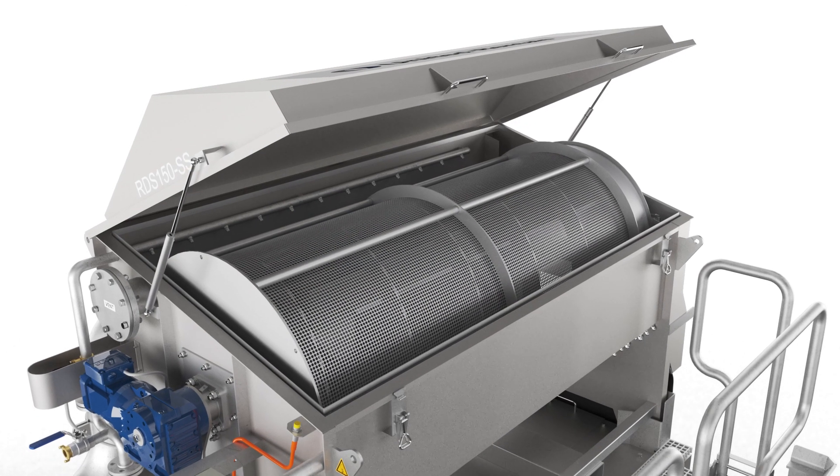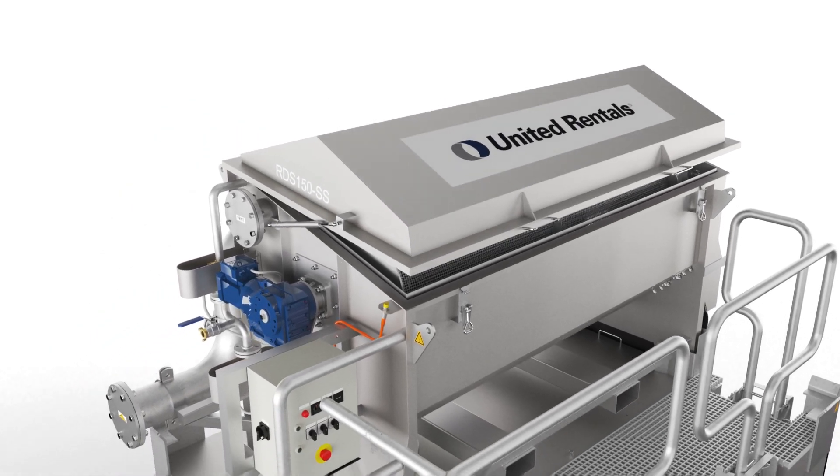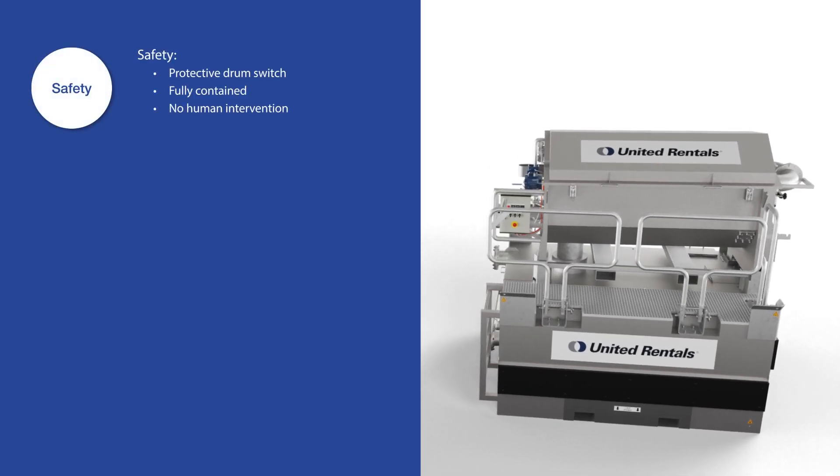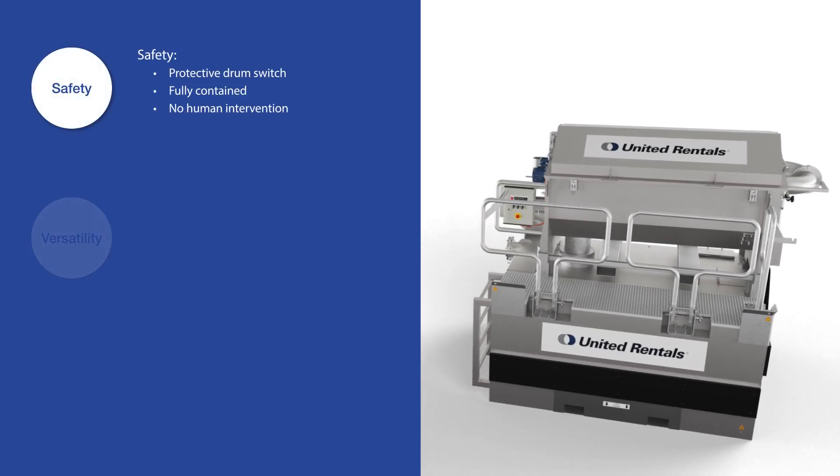The rotary drum sieve is a fully contained solution. It operates silently and unpleasant odors are inhibited, making it perfect for industrial environments.